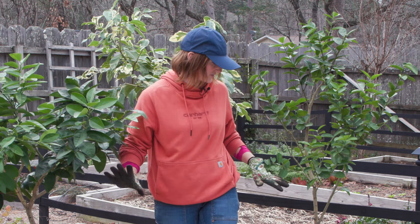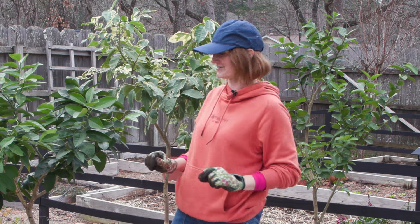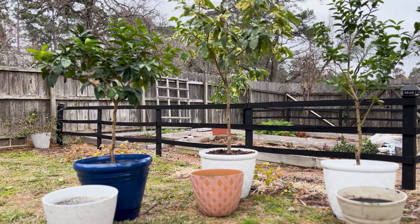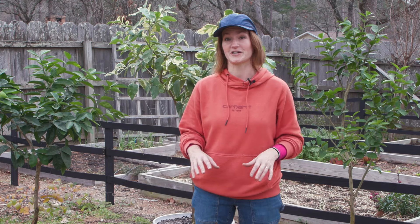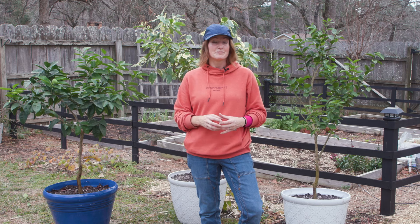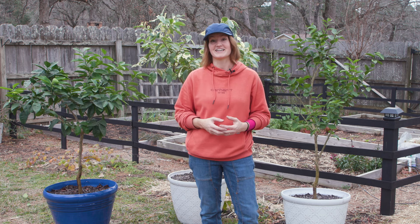Now my trees are done and they're in their new pots. It's going to be a little bit of a pain to get them back to where they need to be because now they're heavier, but I'm really happy with how it turned out. The last step is to just give each tree a really good drink, and if you like, you can top off with a layer of mulch — I'm just going to use my same pine bark to insulate and keep the moisture in. Let me know in the comments if you've done this — when was the last time you repotted your fruit trees, if ever? No shame. I hope this inspires you to go ahead and repot your fruit trees and give them a refresh, or maybe to grow a fruit tree in a pot if you never have. Thanks so much for watching and I'll see you in the next video.